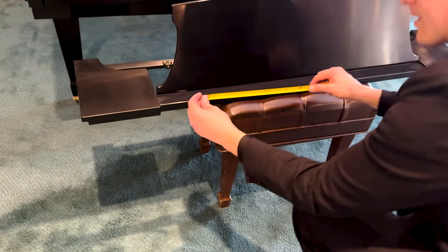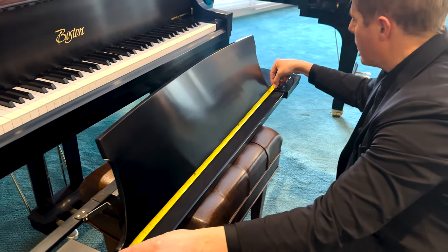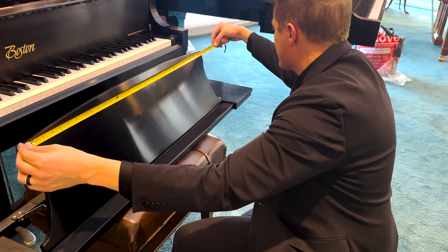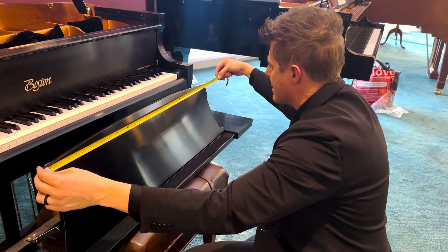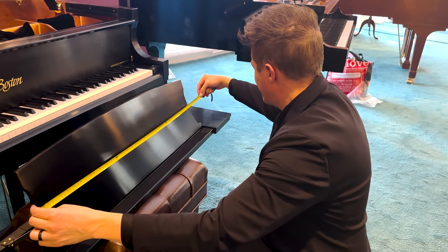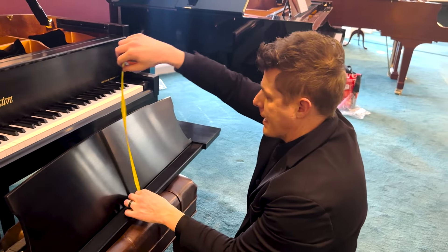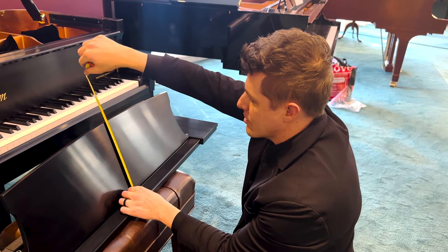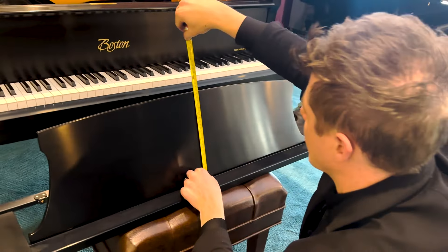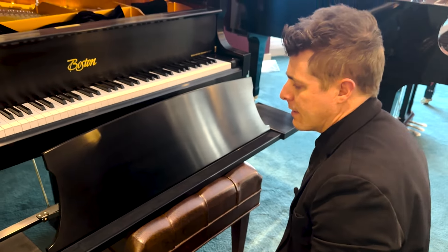Now we'll take a few measurements of the main music desk. From the base: 37.5 inches or approximately 95 centimeters. From the top corners: 32 and three-quarters inches or approximately 83 centimeters. From the skinniest part where it curves in, somewhere in the middle: about 32 inches or about 82 centimeters. For height: 10.5 inches on this side, about 9.5 inches — or 44 centimeters — on the other side, and in the middle, 10.5 inches or 56.5 centimeters. That gives you an approximate idea of the size of the music desk.